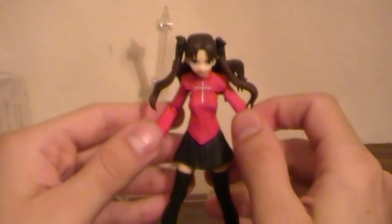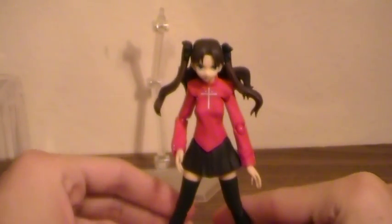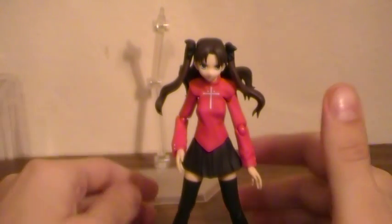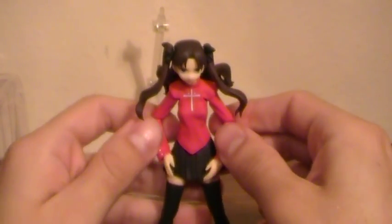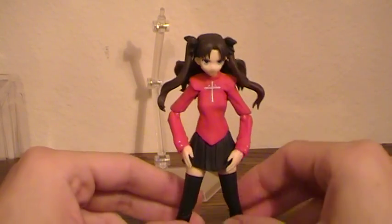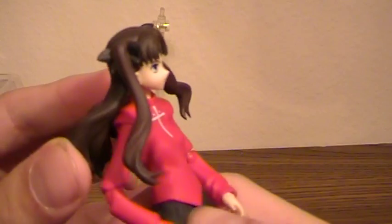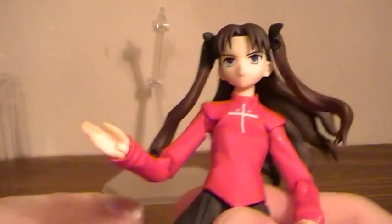I have to admit, I'm very happy with the figure. The price tag — I got her for about $15. Once again, got a good deal from a board member. Wanted to thank him; I don't remember his sign-in name offhand, but if he ends up watching this, he'll know what I'm talking about. Like I said, nice figure, great sculpt, and a really nice series.